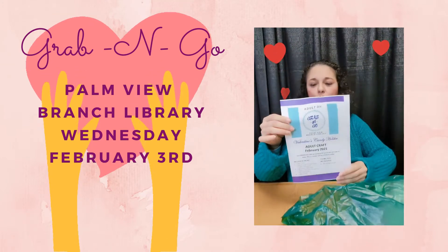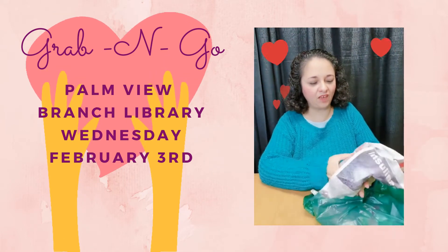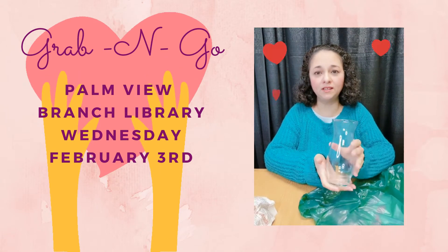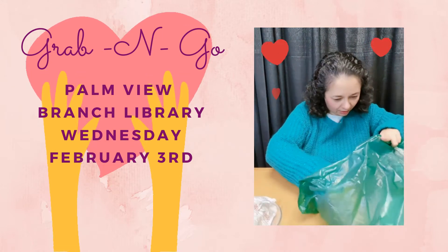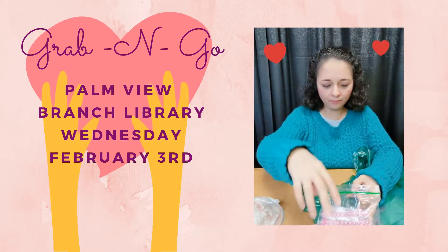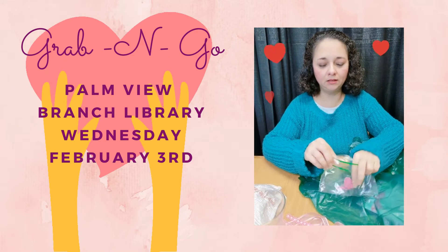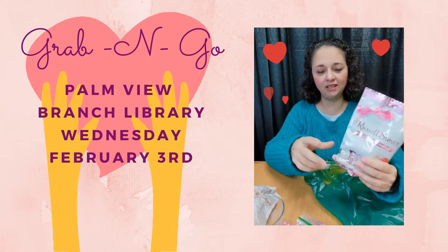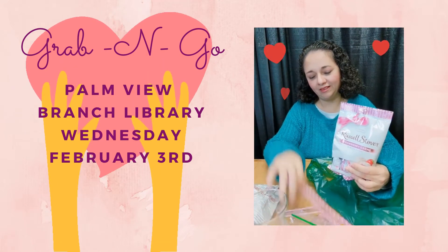We start with, as always, our written instructions. Then we have one glass base — we have two different ones with a slightly different shape, so you'll get either one or the other. Inside the Ziploc bag we have a piece of ribbon, some jewel accents that match the ribbon, a couple of glitter foam hearts, and lastly a package of candy that matches the glitter, the jewels, and the ribbon.